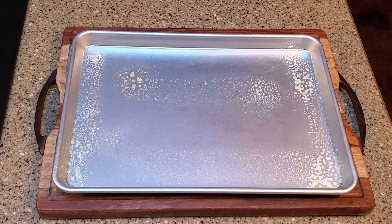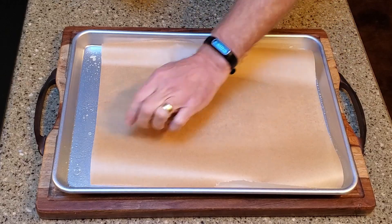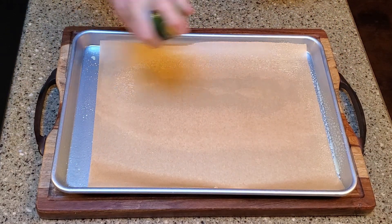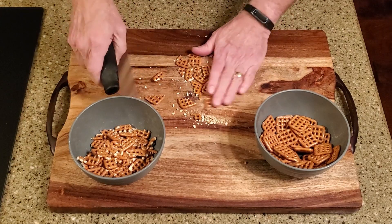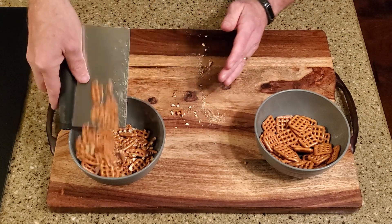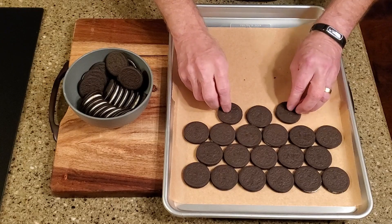Okay, let's make some candy. Set your oven to 350 degrees Fahrenheit, then line a baking pan with parchment and spray it with cooking spray. Roughly chop the pretzels. Place the Oreos in the baking pan.